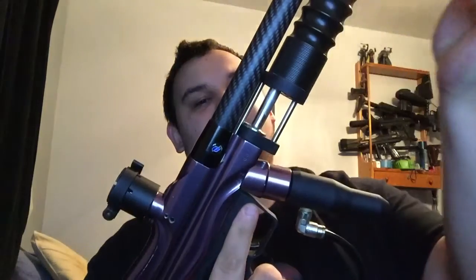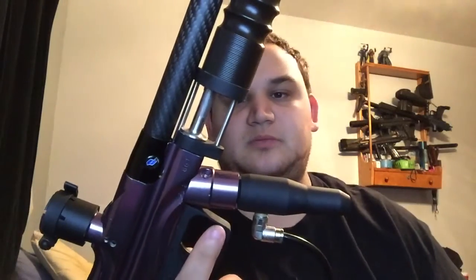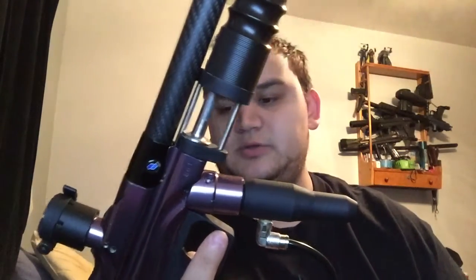It's actually one of the first pump guns that I built, and I'm extremely happy with it. It's actually the first, and I kind of want to do a second one. It's got a regular WGP detent, and it has a CCM pump kit on there.